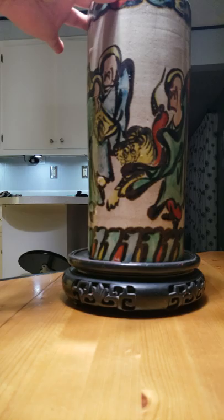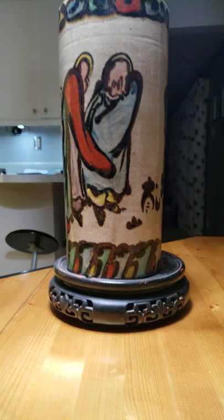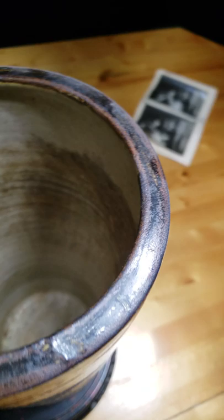Here's the tiger, and back to the signature, the lid, the inside.